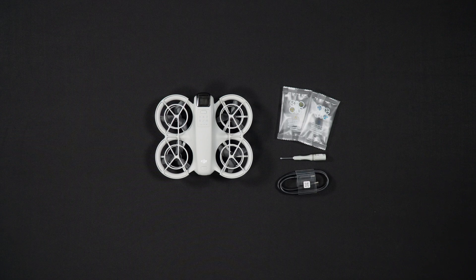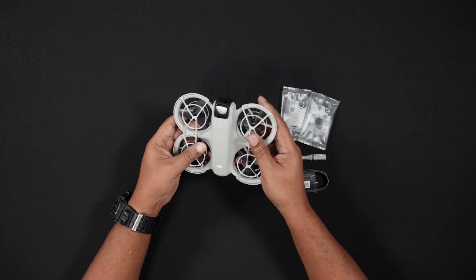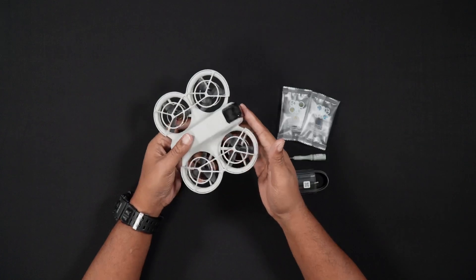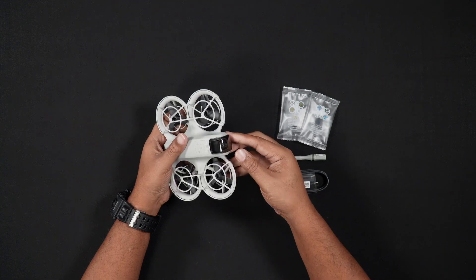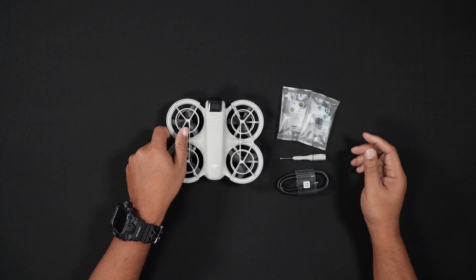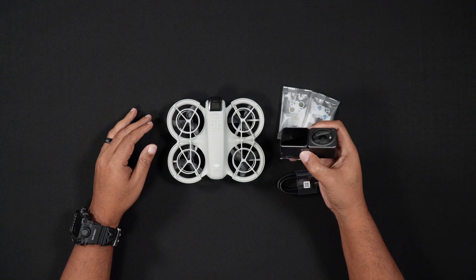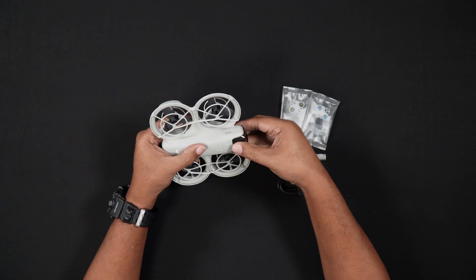Looking at the NEO, we see it is quite small in hand and it is very lightweight. Starting with the front, there's a small gimbal guard which protects the NEO's single axis gimbal. Unlike traditional camera drones, which generally have three axis gimbals, the single axis gimbal on the NEO is electronically stabilized using DJI's internal software. You might think of it in the same way DJI stabilizes their action cam footage. To take off the gimbal cover, simply press down on the cover with two fingers and remove it.